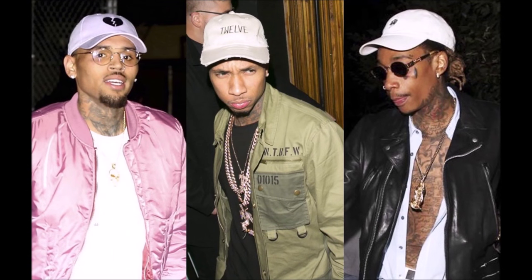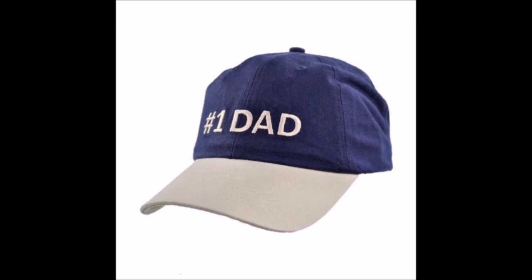It has occurred to me that a current trend today is dad hats. The thing is, dad hats have always been in style. They've always gone by different names such as slouch hats or baseball caps, but for the sake of the video, I will be referring to them as dad hats.